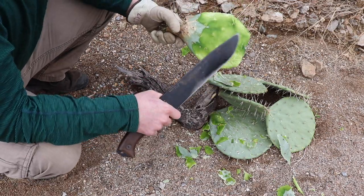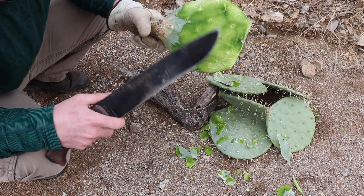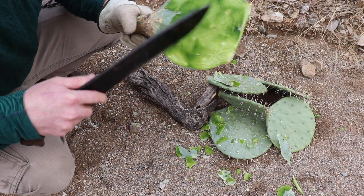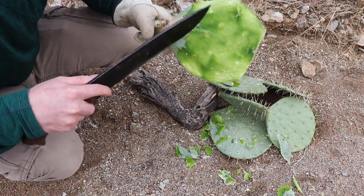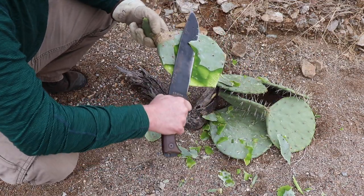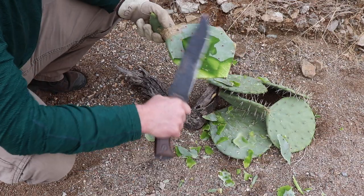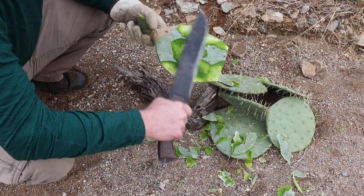Peel these things up — if you had a potato peeler, that would be nice. Make sure even all these little spines that we've pushed off, on the side, scrape those off. If you have the choice in survival, select the young, green, most succulent-looking ones.